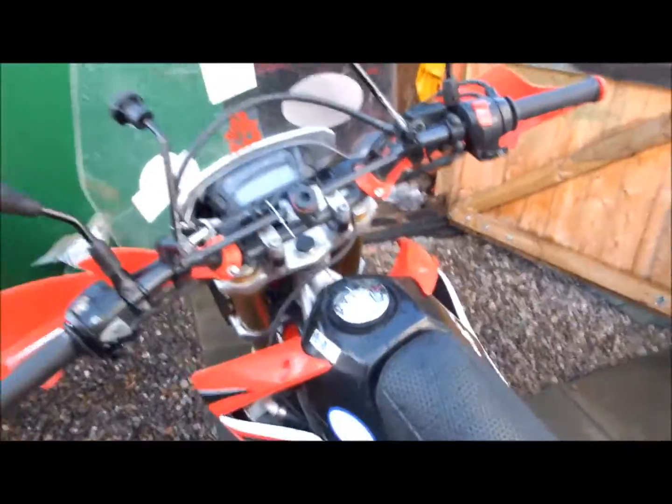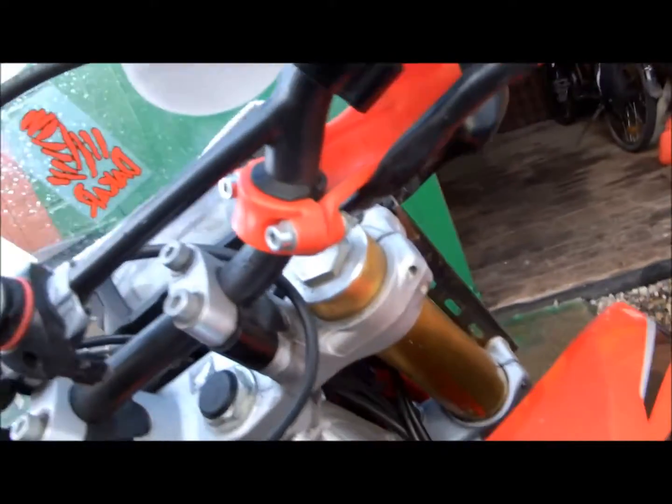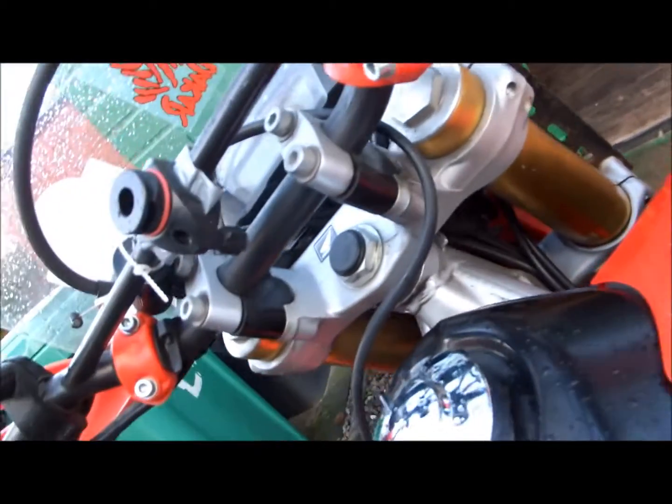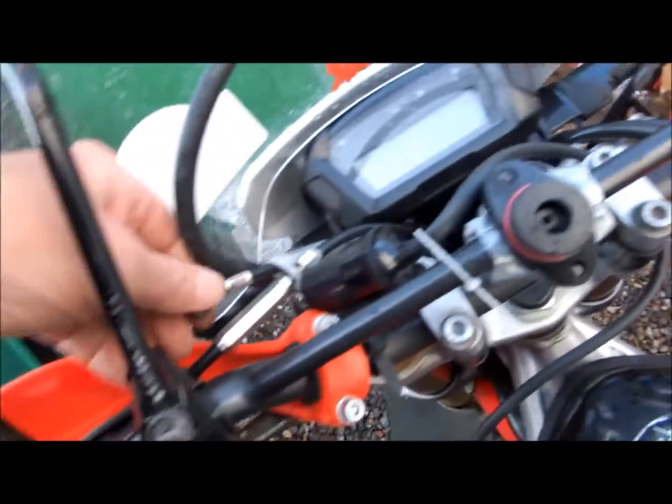The handlebars. I put risers on for the Pyrenean trip because I was doing a bit of off-road riding and they're fine, so I just leave them on. I've also got a spare clutch cable tucked away there quite neatly, just in case I need to change it out.